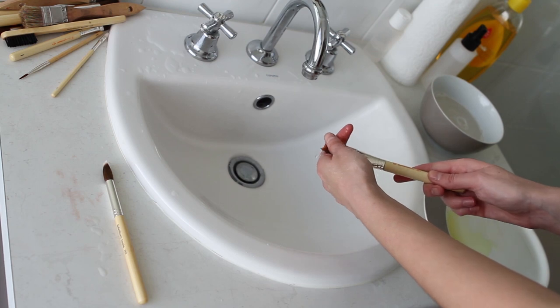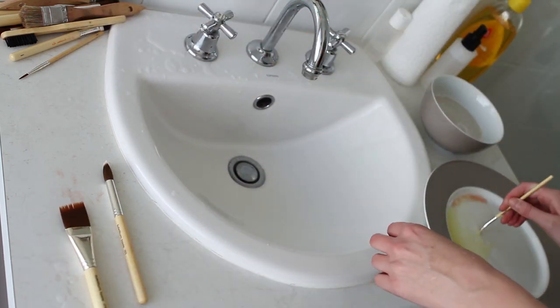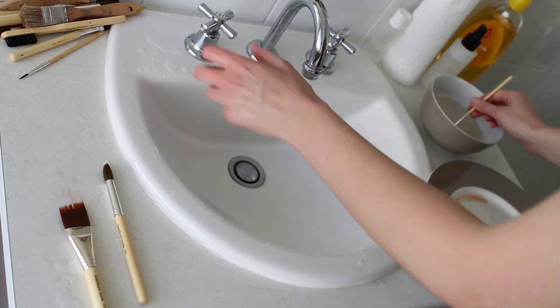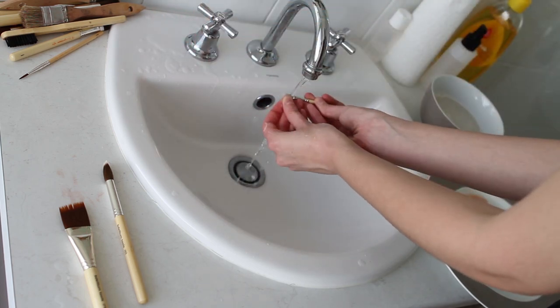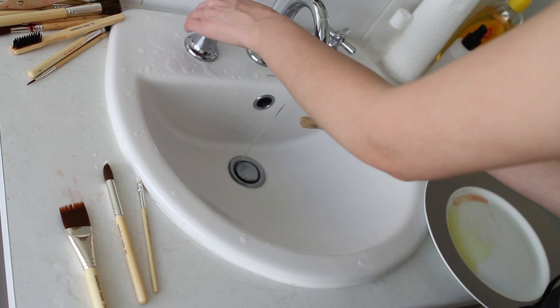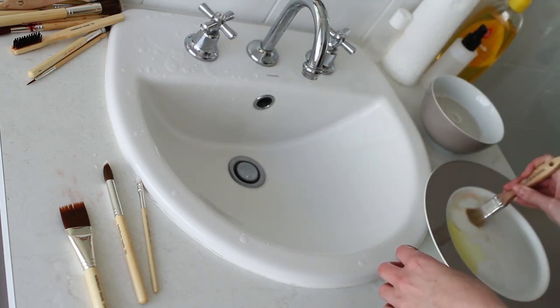I'm going to go through all the brushes I cleaned with the alcohol and then clean them with the baby shampoo, just to get out everything and get them all nice and fluffy, soft, and clean again. I usually put them in the soap and lather it up in my hands, then rinse either under the tap first and then in the bowl, or the other way around — either way I do both to try and get everything out of the bristles.